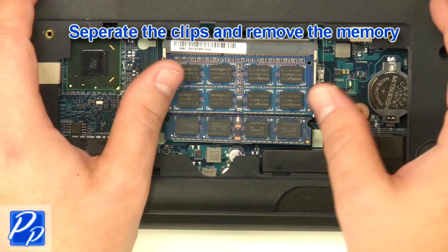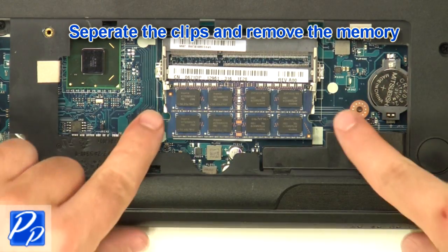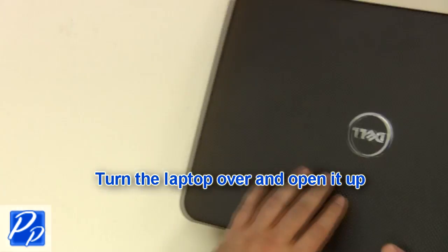Separate the clips and remove the memory. Turn the laptop over and open it up.